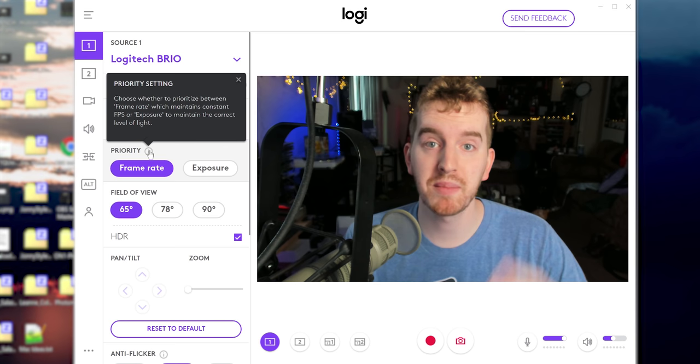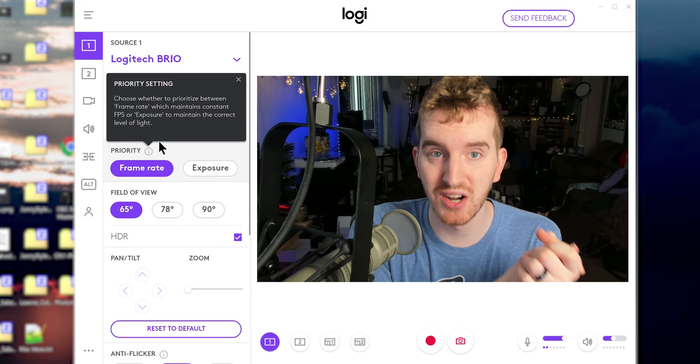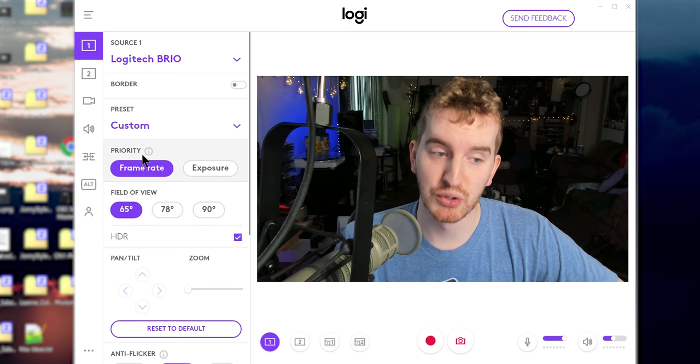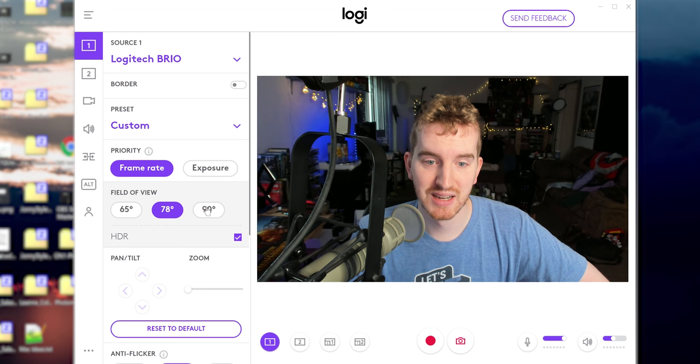You have the option for a border. You can change the priority — whether the webcam prioritizes a smooth frame rate or correct exposure, as this was a long running problem with the Logitech webcams where they would prioritize exposure and frame rate would go to all hell. I definitely recommend in most cases setting that priority to frame rate. Then you have field of view options, depending on the webcam that you have. Honestly, these are just crop factors — it doesn't actually change anything about the webcam, it just crops in on the sensor.